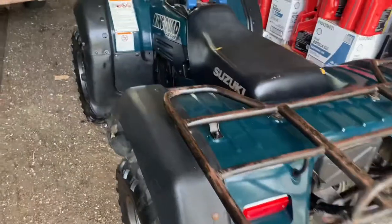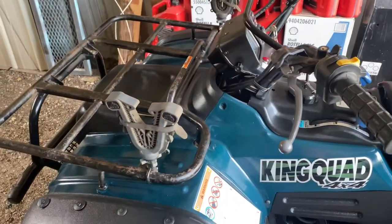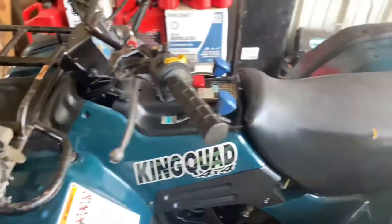Hey guys, I got another video for y'all. This is something you don't stumble across, but I thought I'd make a video. This is a four-wheeler I got for free, so let's go ahead and start it up and back it out and y'all can take a look at it.